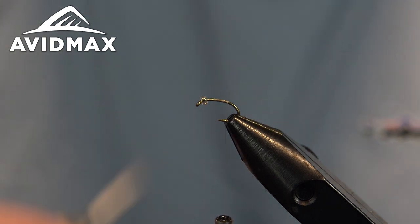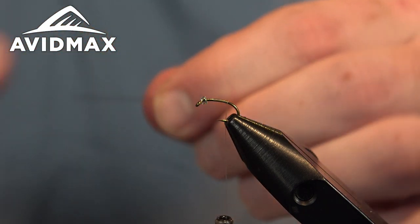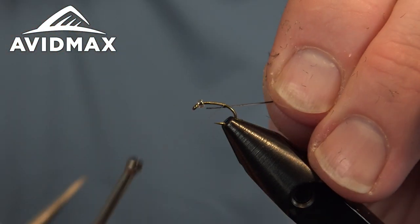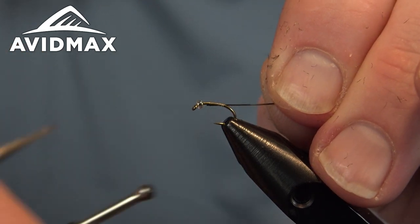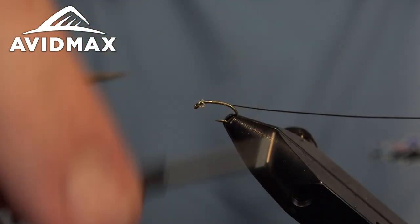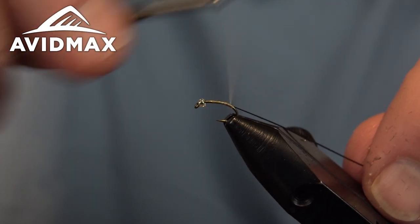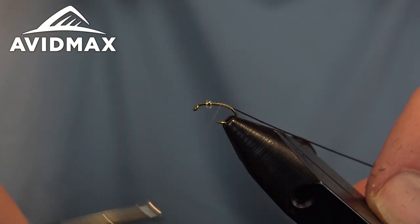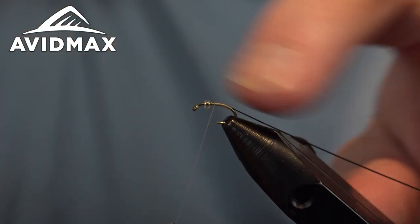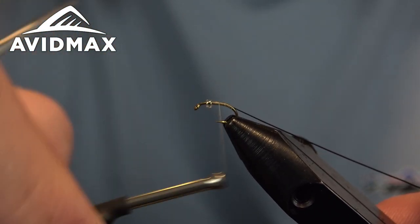Once we have that fully clean so it looks nice throughout, we'll go ahead and tie it in right on the side of the hook shank. Just make sure you have enough to cover your whole body — it's a nice fine material, so it'll be nice touching close wraps. I'm going to walk on down the bend a little ways past the barb and add some curvature to this pattern before I bring it on up.